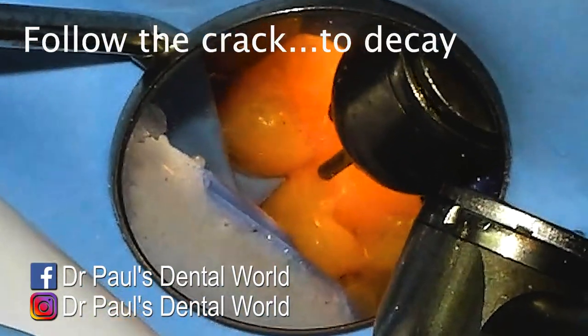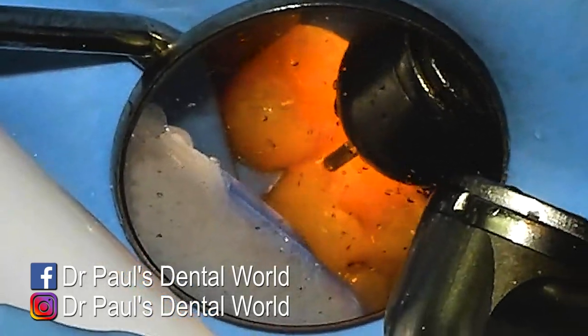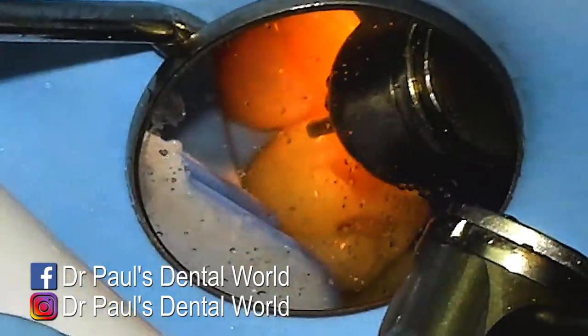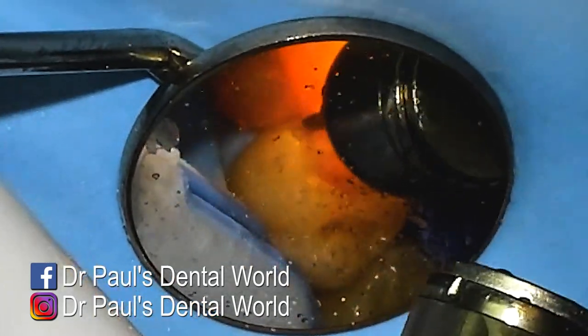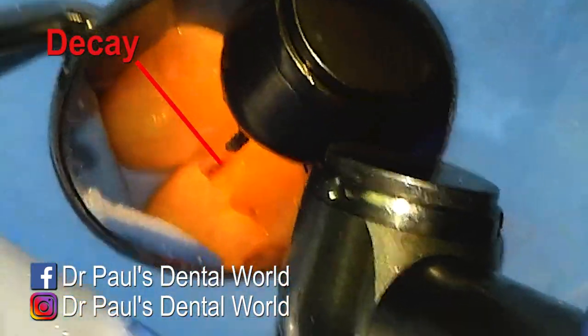Now it's time to remove the decay on the front half of the tooth. Whenever I do this, because I'm not exactly 100% sure where the decay is, I always take it quite slowly and do it quite conservatively. I want to make sure that the area I'm drilling actually lines up with where the decay is, so I'll always go in until I can first see that brown area, which is the decay.